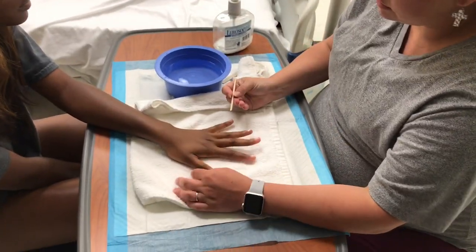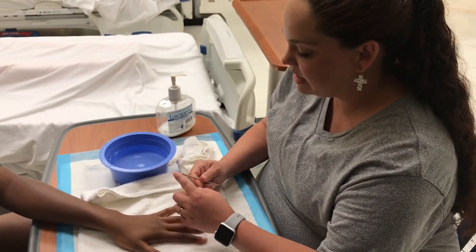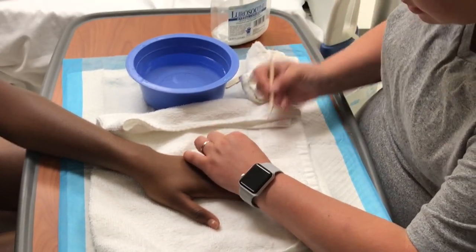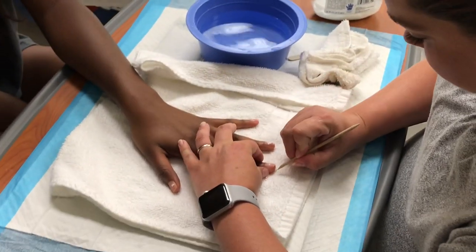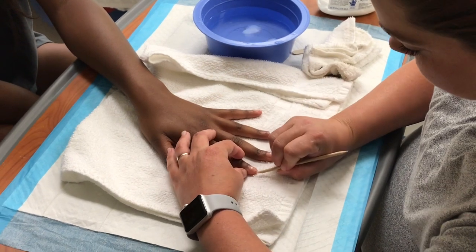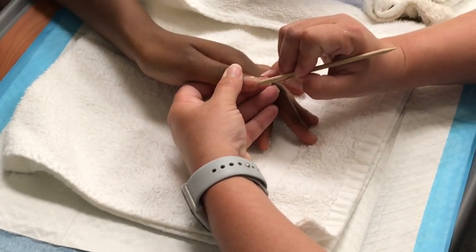I'm going to use this orange wood stick to clean from under your nails, but I'm going to use the beveled edge and not the pointy edge so we don't hurt you, okay? When using an orange wood stick, be sure to only ever use the beveled edge and not the pointed side so that you do not injure your patient. Also, be sure to wipe the orange wood stick on the washcloth between each nail cleaning.